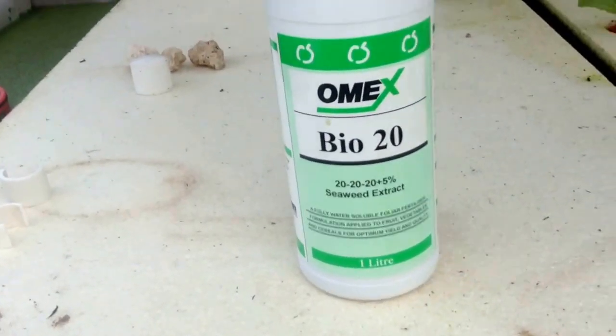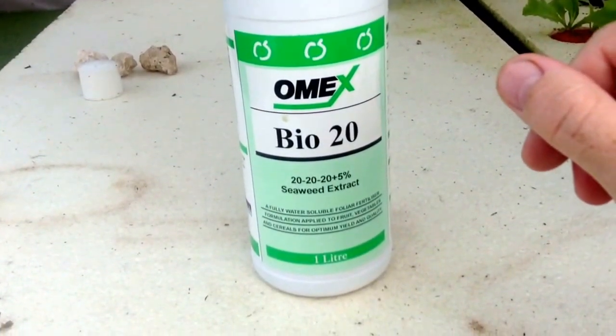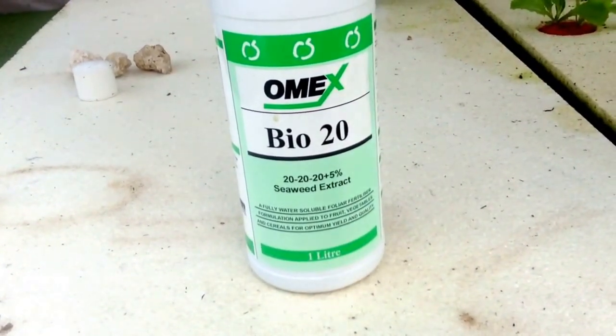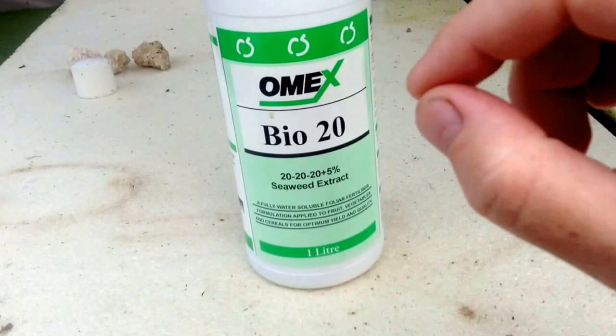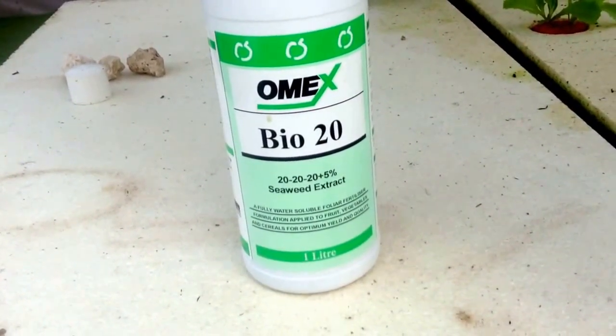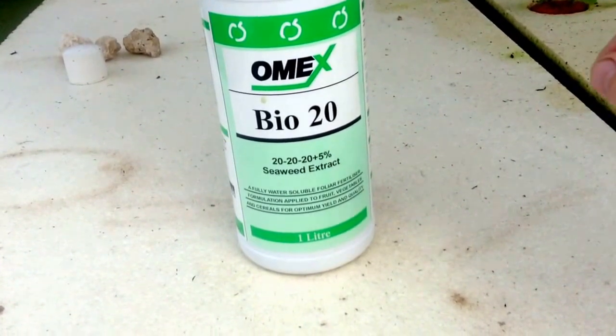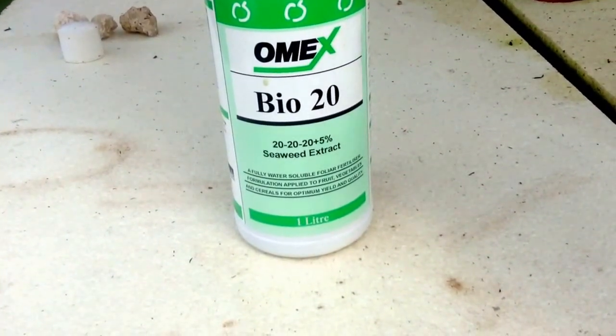Alright, one other thing I wanted to go over. As much as we all want to survive strictly on what the fish produce, the reality is they just don't produce everything we need. So we have to add things every so often.